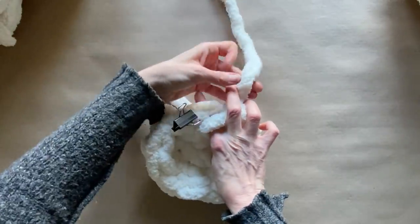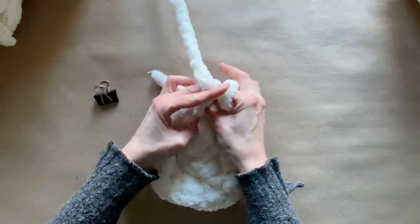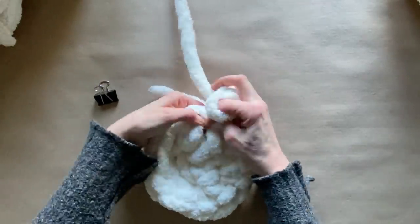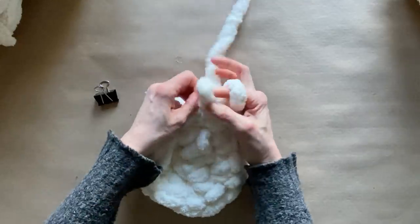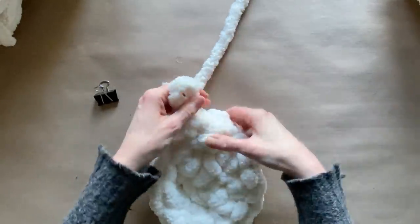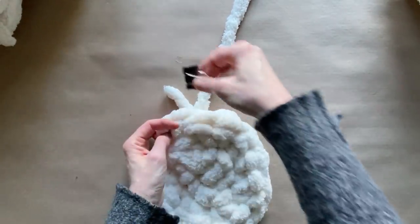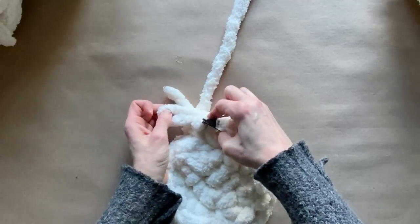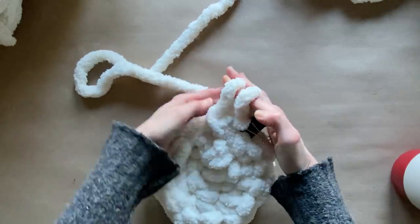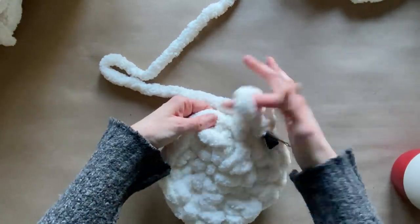Now that I've completed my second row, I'm using my marker, finishing my last stitch, then putting my marker back again to start a new row. For the third row, every third stitch you're going to add two single crochets. So you're going to do one regular single crochet, one regular single crochet, and on the third stitch put two single crochets.